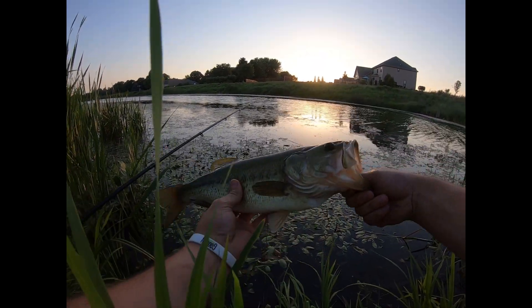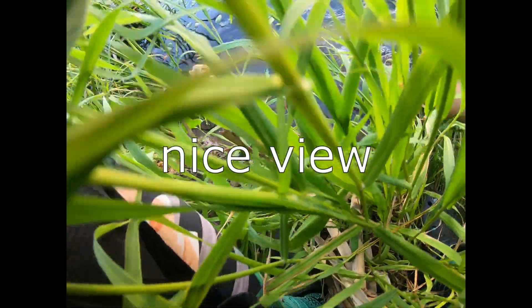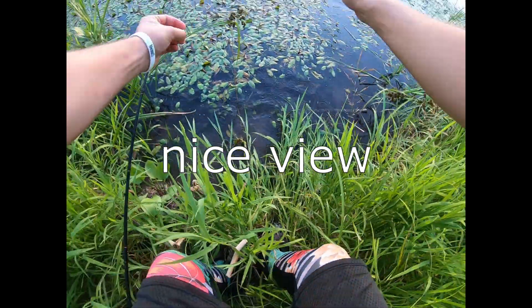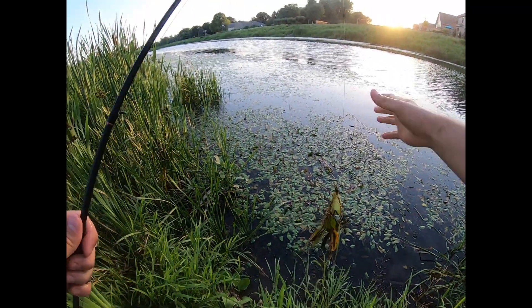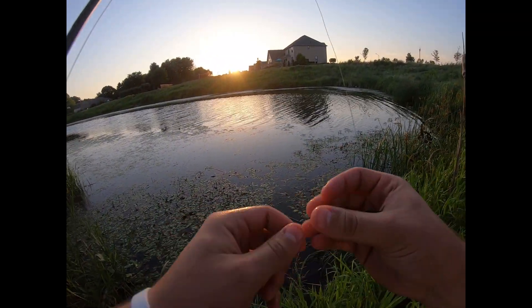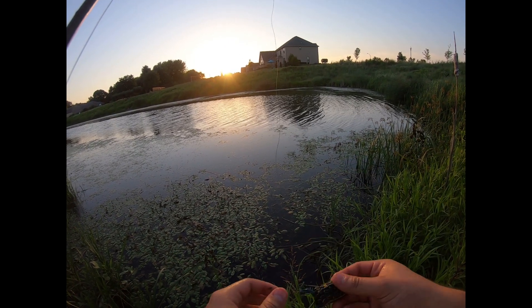All right, took my couple pics — you guys are back on. Let's get the release. There he goes, swims off. Wow, this water is really warm. Well, first cast on the frog — that's what we came back here for, boys. Line's holding up good too, so that's just what it was.